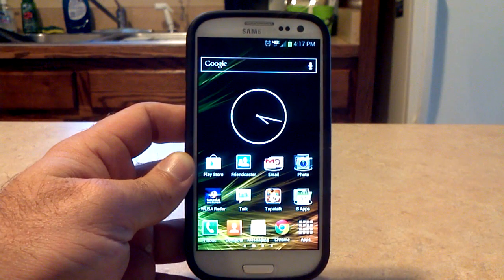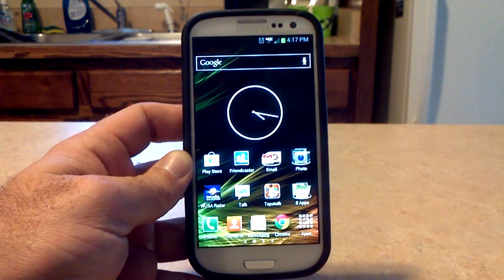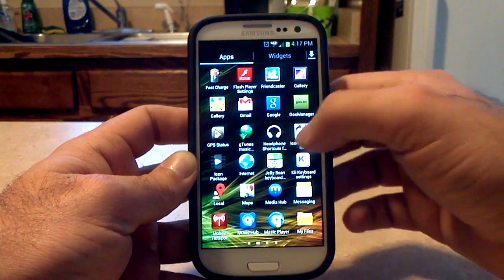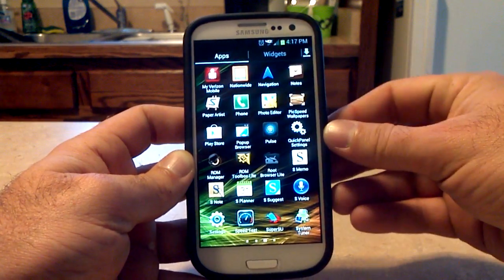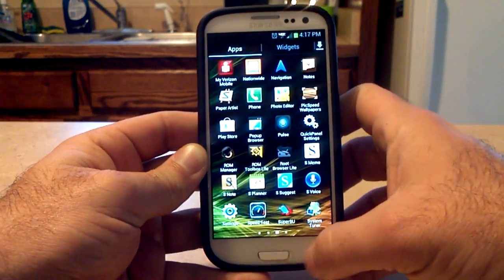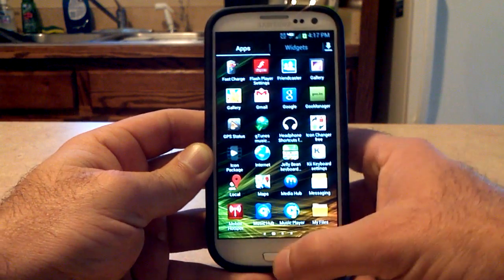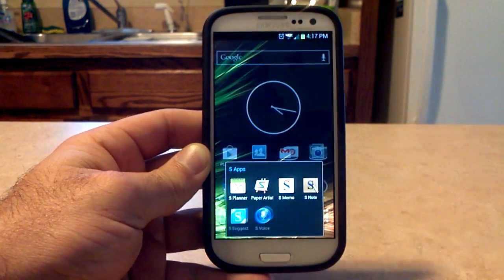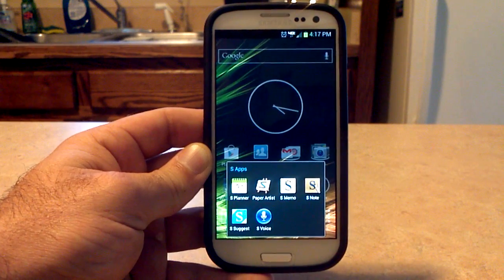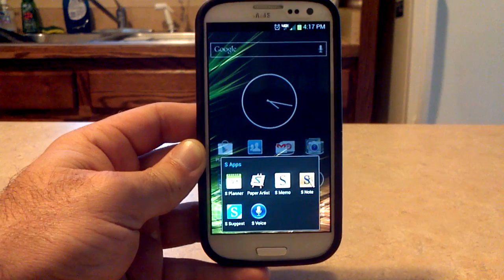Some of the other Note 2 stuff: we've got headphone shortcuts and a pop-up browser in three different sizes. The pop-up browser is there and it does work great. Paper Artist is also included. And in the S apps, you've got S Planner, S Memo, S Note, S Suggest, and S Voice — all from the Galaxy Note 2. You've also got Galaxy Note 2 wallpapers.